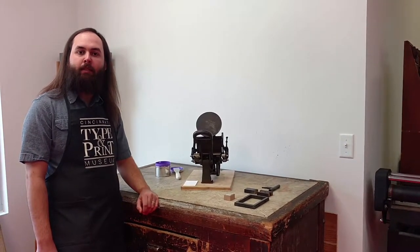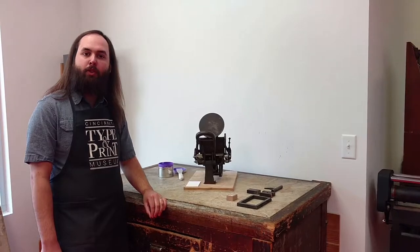Kelsey was started by William Kelsey in Meriden, Connecticut, and his goal was to make a press for amateur printers.